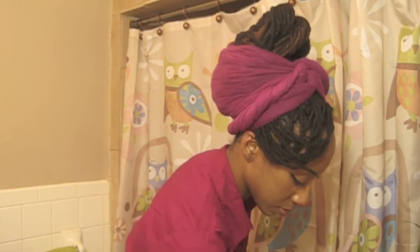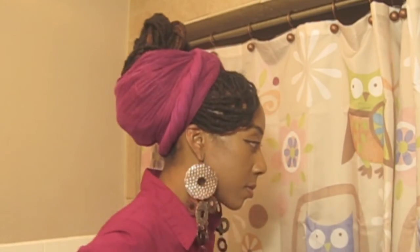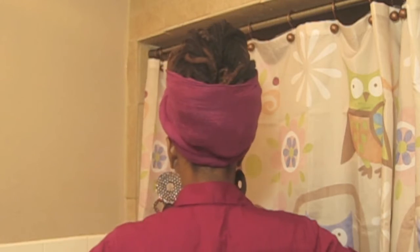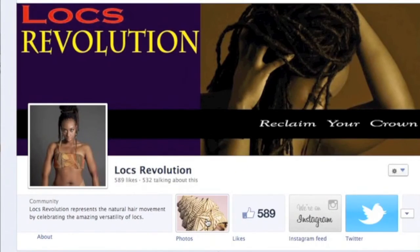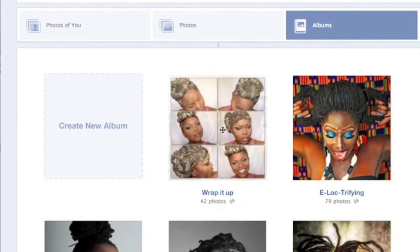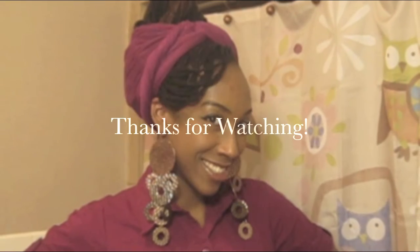Now I'm ready for the next step — accessorizing! Earrings time. I love my big dangly earrings; I'm putting these on to complement my wrap style and I am all set. Here it is — and no, this is not slow motion, I'm just being silly rotating really slowly. Here's the style. For more inspiration on how to wrap your locks, check out Locks Revolution on Facebook and look at the Wrap It Up album to see all different types of styles. Thanks for watching!